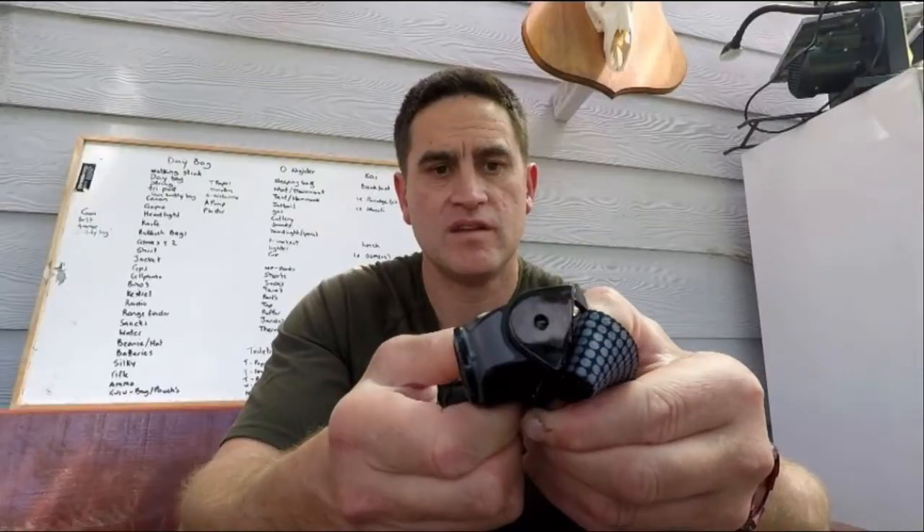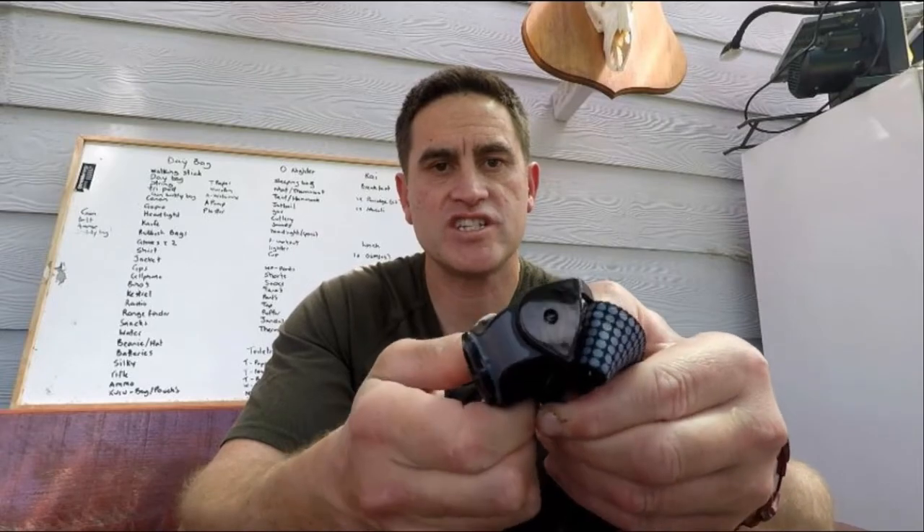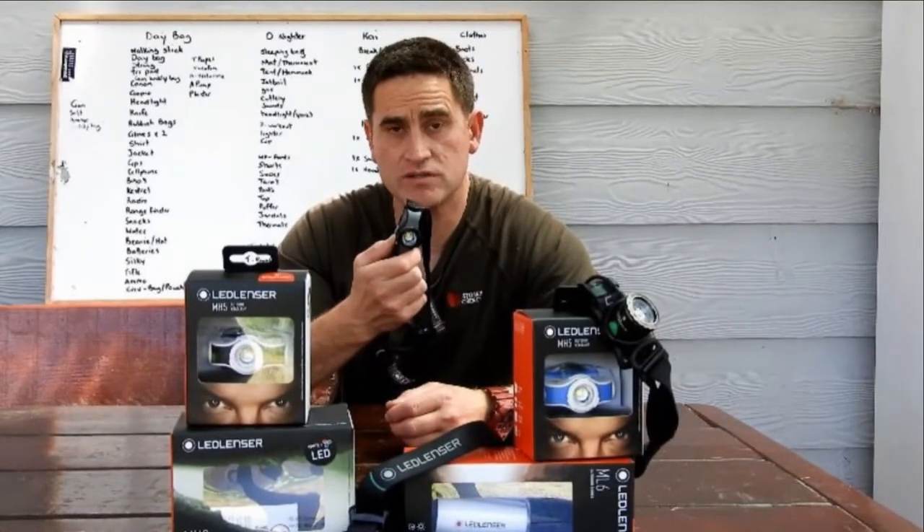This headlamp is also tiltable, with nice easy movement. It also has a low battery warning.